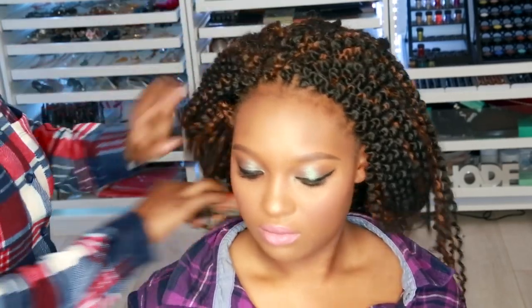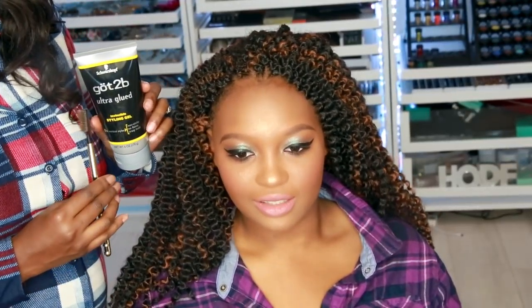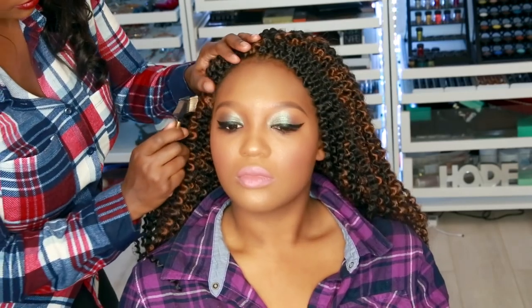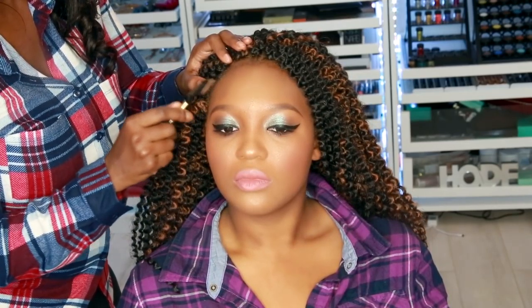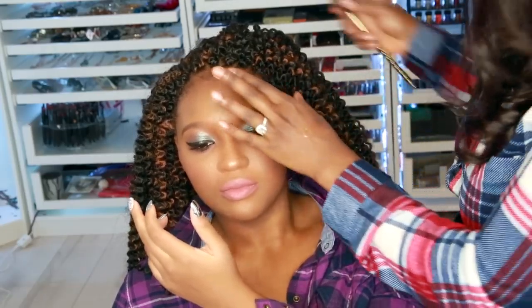Now it's time to do her hair. I'm just going to slick down the edges with some defined baby hairs. She's going to be almost complete, you guys. I'm using Got To Be Glued with a little mascara brush, and we're going to go ahead and comb down those edges.